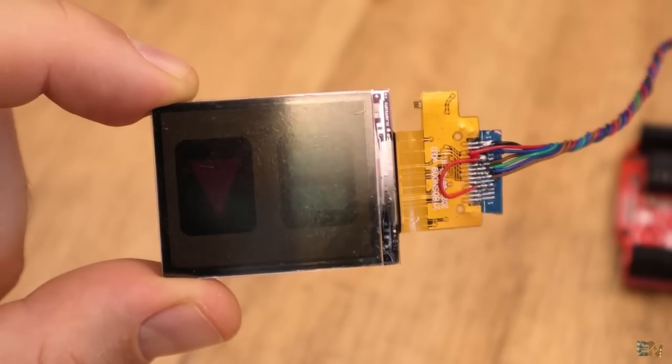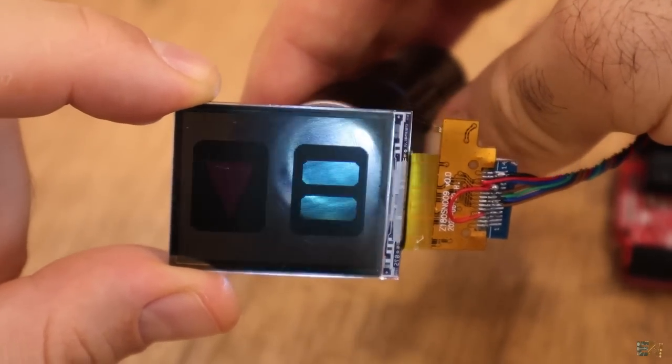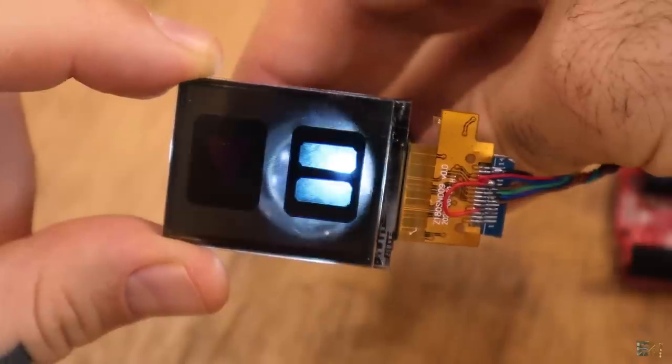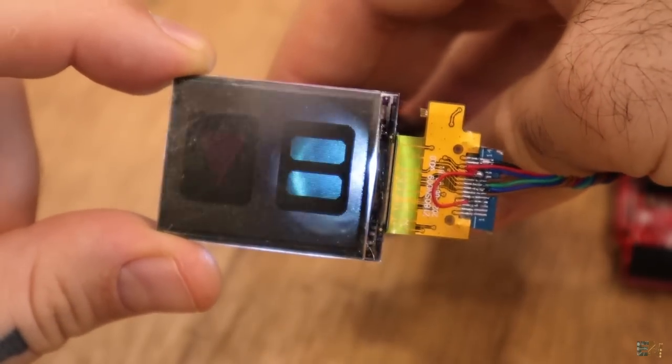Here's a close-up zoom — you can see the individual pixels. I don't need high resolution for this prototype. When the pixel is off, the light passes through; when it's on, light is blocked. This is exactly what I need for the project.